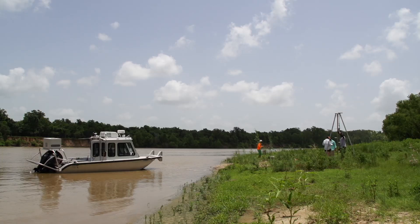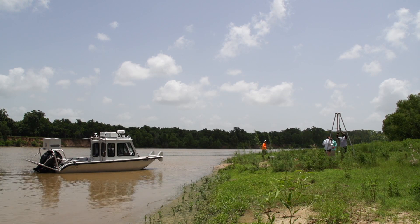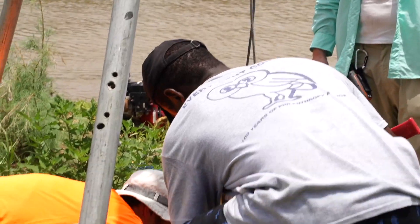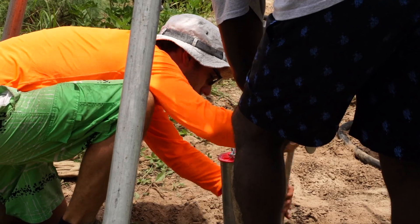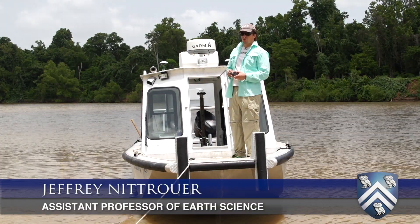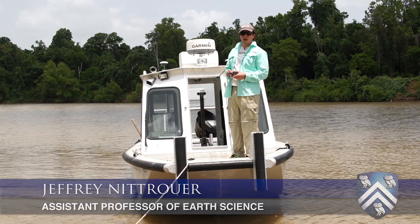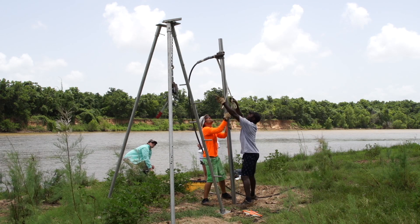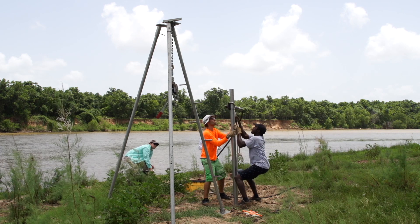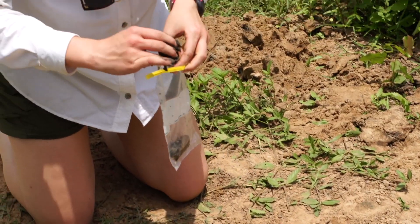We're on the Brazos River, 40 kilometers upstream of the delta, and we're staying on a point bar right now. What we're doing is setting up for a vibra core — the vibra core is an aluminum barrel that's three inches in diameter, and it'll penetrate into the point bar sediments by about three or four meters.